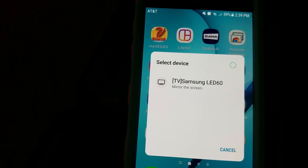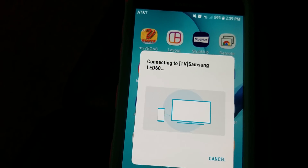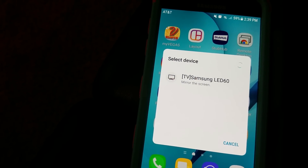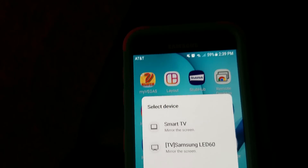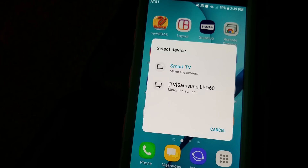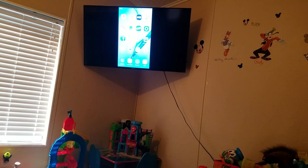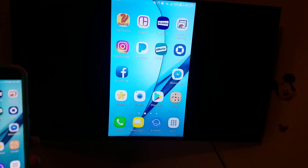It's going to give you the option to select your device connected to your Wi-Fi in your house. So that's not the one we wanted — I didn't click on AnyView Cast. TV V1 is going to be the Smart TV. There we go — so we've got it up on the TV.